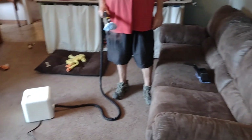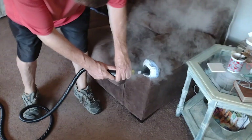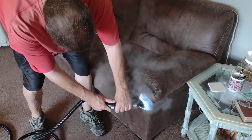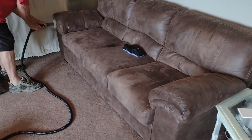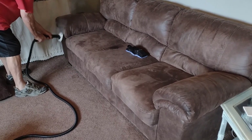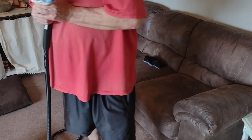Alright, we're cleaning — we're going to clean some sofas with the Dupray Neat. And there they are. Now these have cushions that are held on with Velcro, so we're not going to be cleaning the underneath sides or anything. We're just going to clean the surfaces that you can see — the seating surfaces. And they're not really dirty; they just want them freshened up.